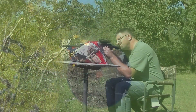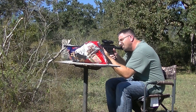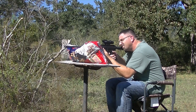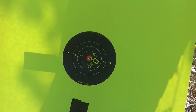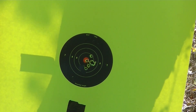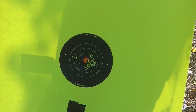We've done that last one. Let's take a look. And here at the Bohemian Hunt Club, that is what we call good enough. That would definitely take out a pig in the head. Thanks for watching.